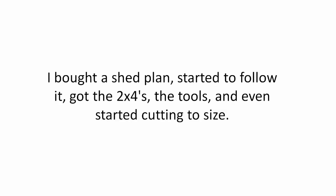I bought a shed plan, started to follow it, got the 2x4s, the tools, and even started cutting the sizes. And then there I was, stuck.